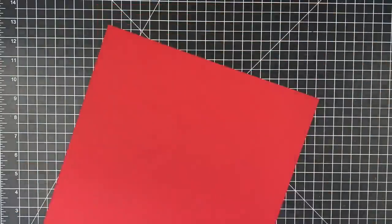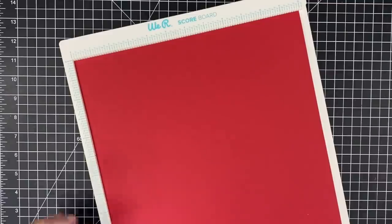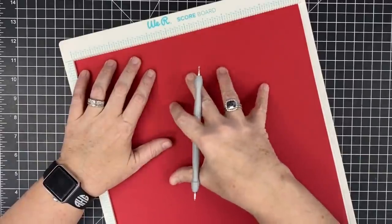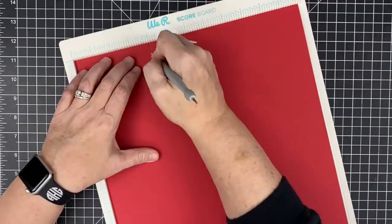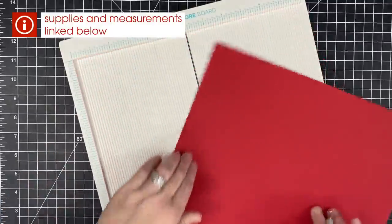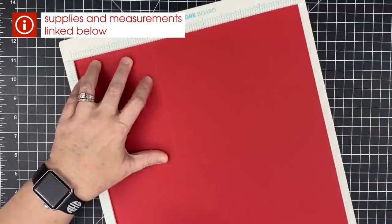The first thing you're going to need is a 12 by 12 piece of cardstock and your scoring board. I'm going to make this so easy. We're going to start with a box. I'm going to tell you the score lines and then show you a template I made. So we're going to score at four inches and eight inches, then turn this in our scoreboard and score again at four and eight. You can see we're just making a simple box.